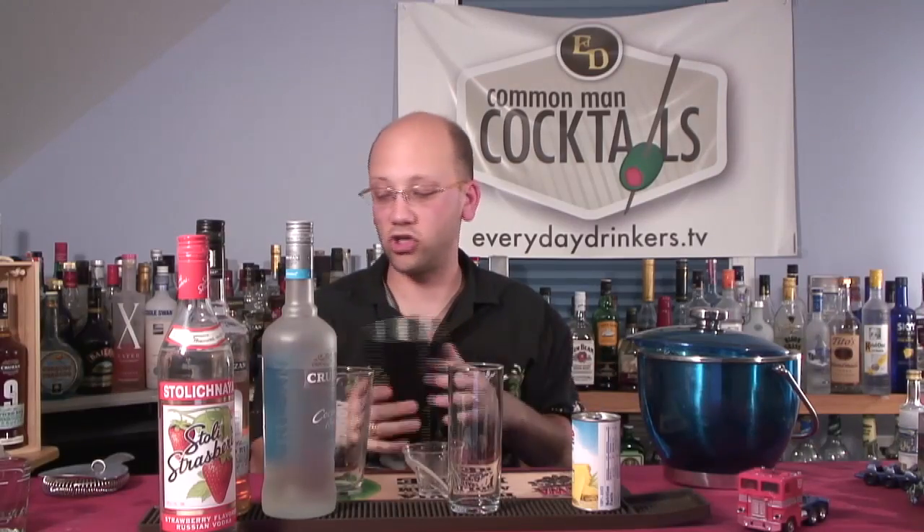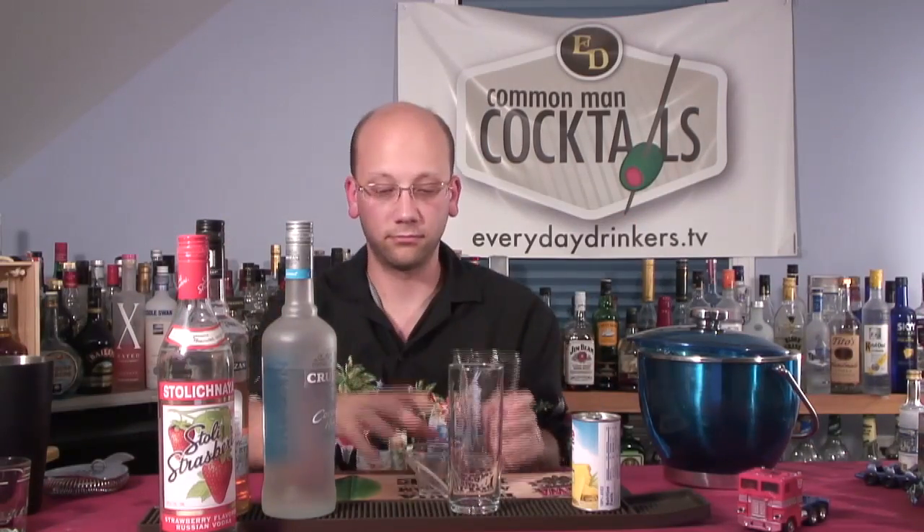We're going to do a shake, strain, and we'll be good. Let's start with the coconut rum — we'll do a half ounce.